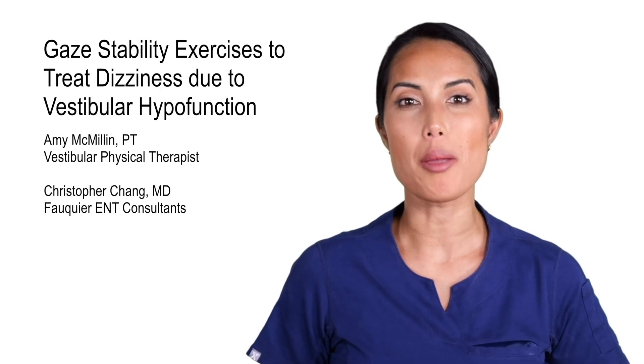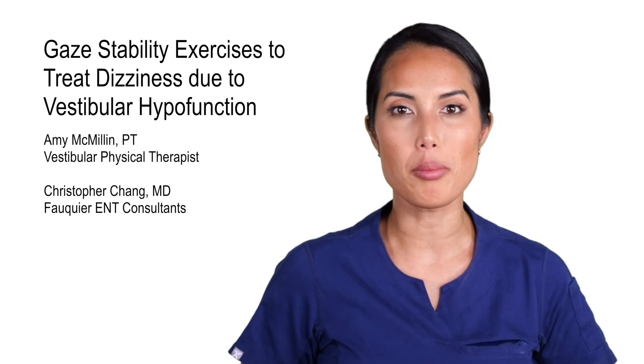Dizziness due to vestibular hypofunction secondary to labyrinthitis, vestibular neuritis, Meniere's disease, or some other condition can often lead to chronic dizziness. Such dizziness may persist even if the underlying disease state has resolved, leading to a baseline sense of imbalance. For such patients, the goal is to help the brain recalibrate, taking into account the vestibular hypofunction and reset the overall balance system to the new settings.